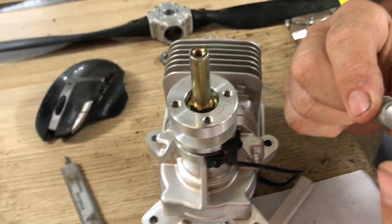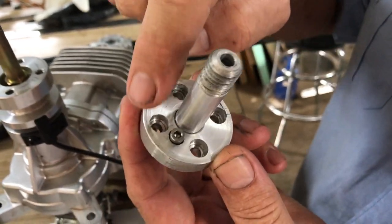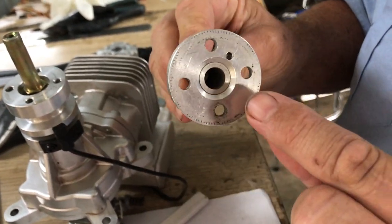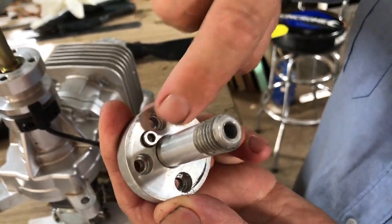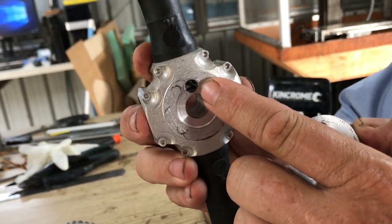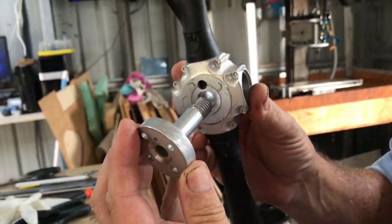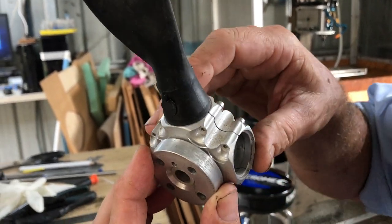So this is their standard adapter. It's got four holes in it, 10mm up the middle, and it's got this little dog bolt thing here which engages in the back of the hub. So that hole there — these things go together and that locks it in there.